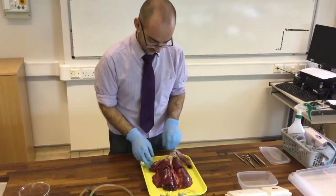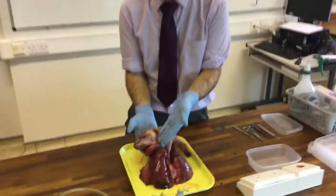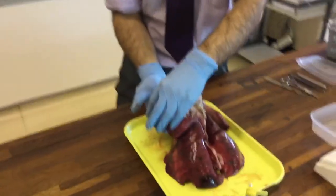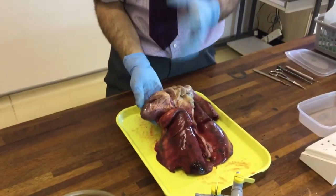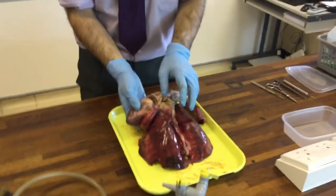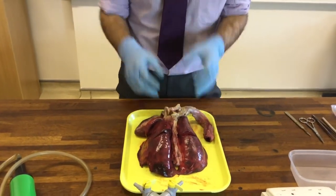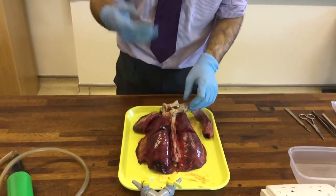The heart is kind of just behind the lungs here. The heart is close to the lungs because it pumps the blood into the lungs where it can be oxygenated, and then it gets pumped around the rest of the body. The heart has to be close to that to allow that to happen.